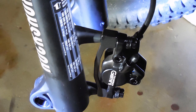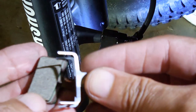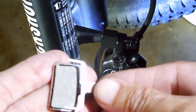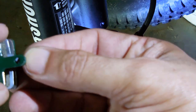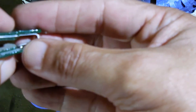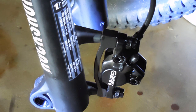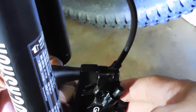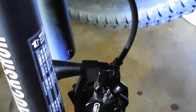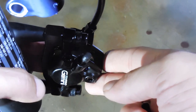To put them back on — like most instructions say, installation is the reverse of removal. You're going to take the clip and slide the pad in there, then slide the other pad in there. It's sandwiched like that. Just squeeze it and push it in from the bottom, and make sure that they're seated in there.